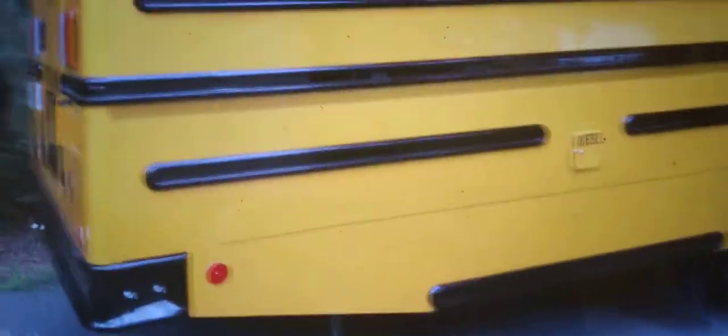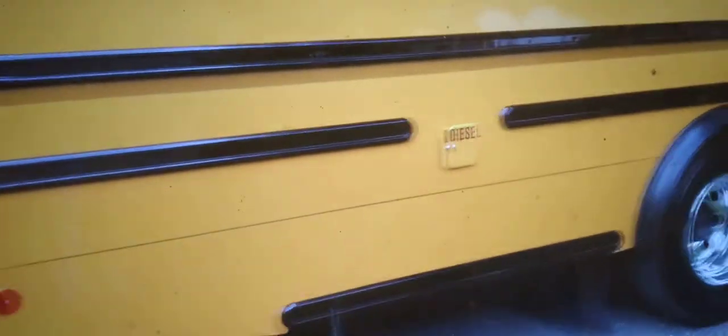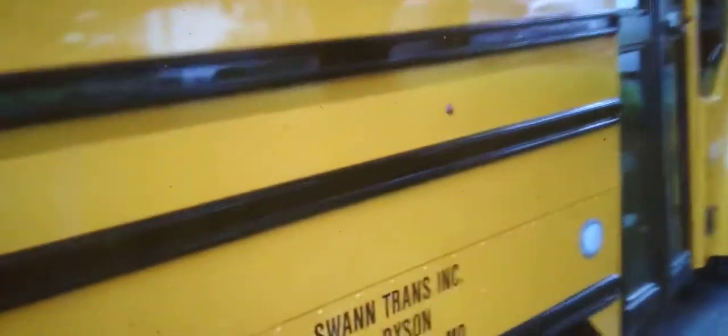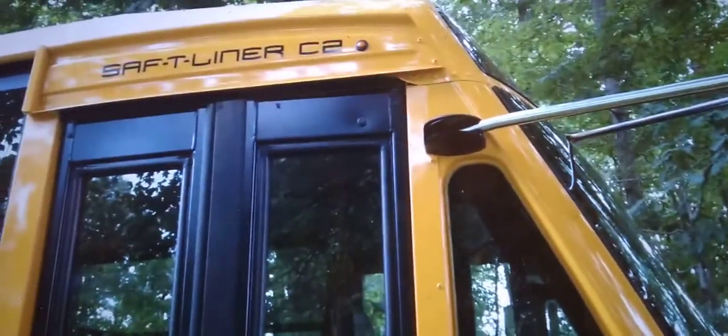One thing new for 2019 I noticed that I really like are these pin-hole marker lights. I've never seen those before — I've seen them on trailers and RVs, but I've never seen them on a bus. I think other manufacturers are starting to use these as well.